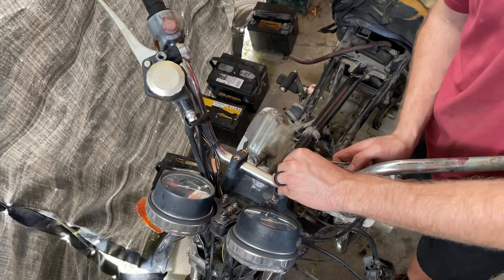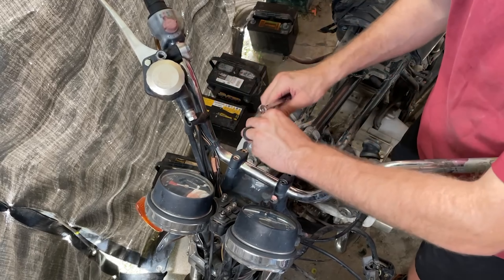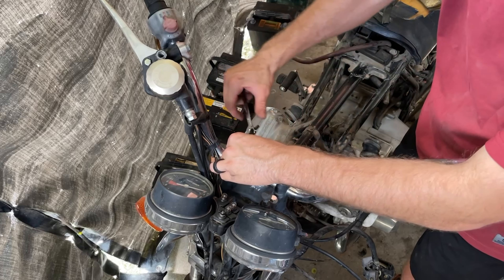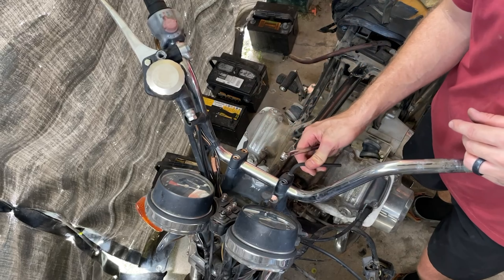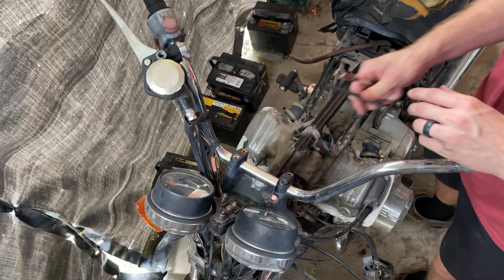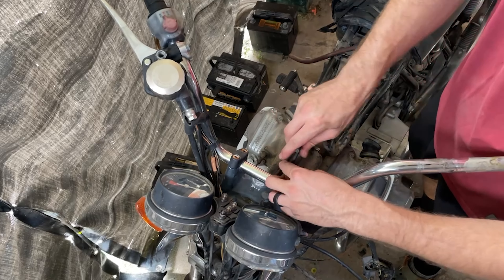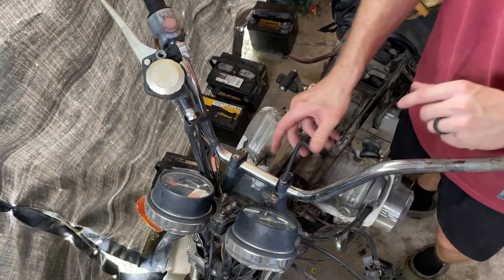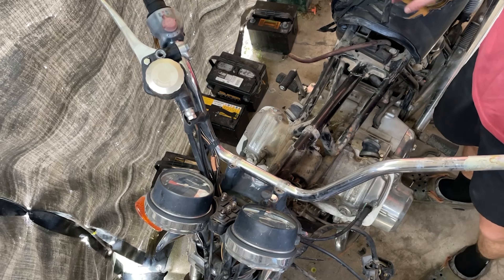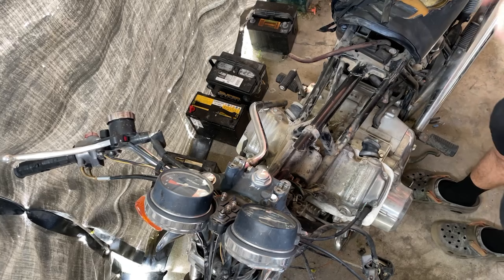Those are tight. That one wasn't tight at all though — that might be because the other one was already loose. But I didn't really lose that much, so let's see. They're a bit rusty, so I might upgrade those — get some brass fittings maybe at the hardware store today or tomorrow. Just get this one out of the way for now. I'll grab a little wire brush and clean that up.